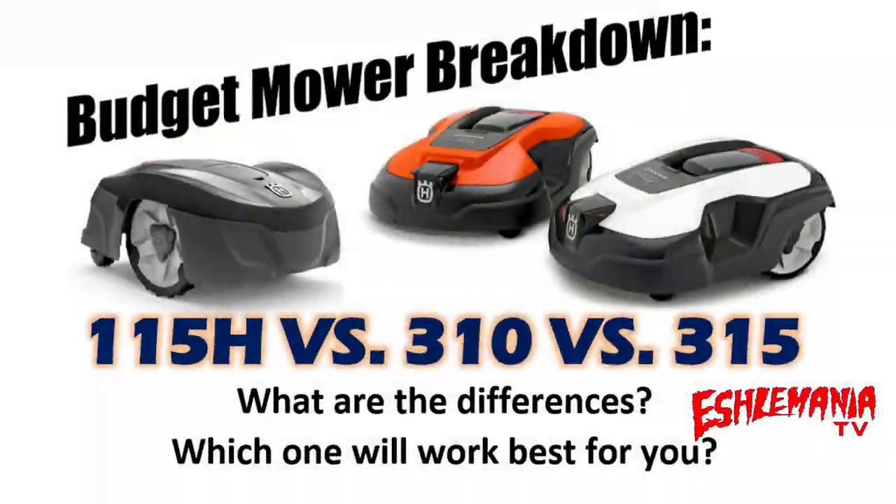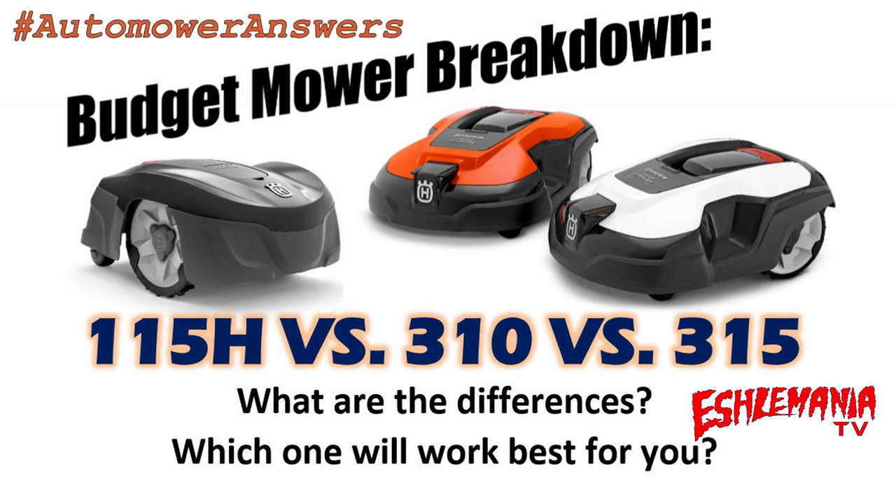Welcome to another edition of Auto Mower Answers. This one we've entitled 'Budget Mower Breakdown' because we're going to talk about the differences between the 115H, the 310, and the 315 — not a 315X, just a regular 315.